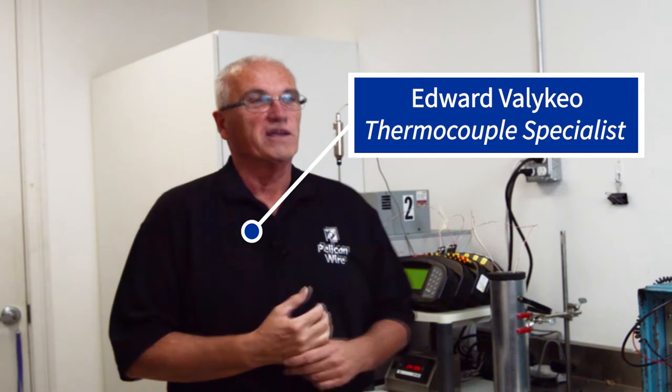Hello, my name is Edward Villeco. I'm the thermocouple specialist at Pelican Wire here in Naples, Florida. I've been in the wire and cable business for over 39 years now, with half of that 39 years primarily focused in thermocouple wire and alloys.